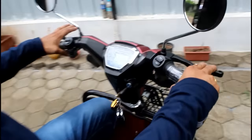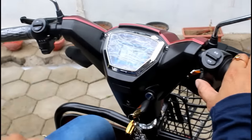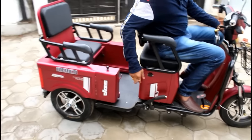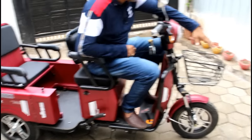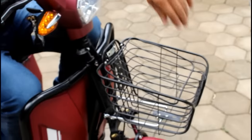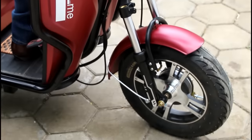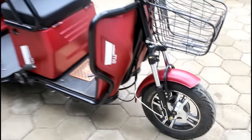First of all, the look on the top is slightly different and the display is very good. It has an iron frame and iron body — it is not fiber. It is made from iron metal. It has a small basket where you can put a small handle on it. The suspension is telescopic, and it comes with tubeless tires with alloy wheels.